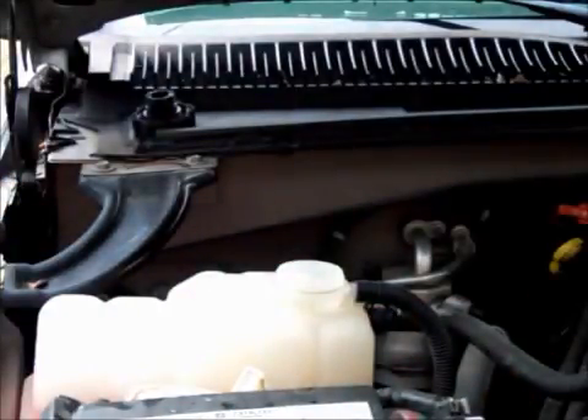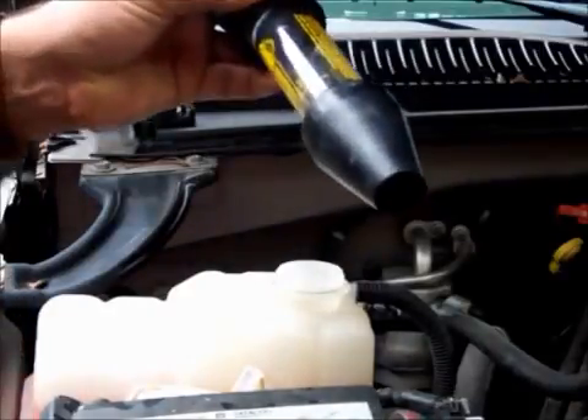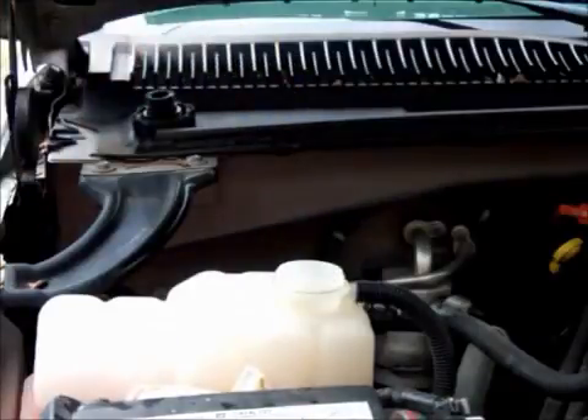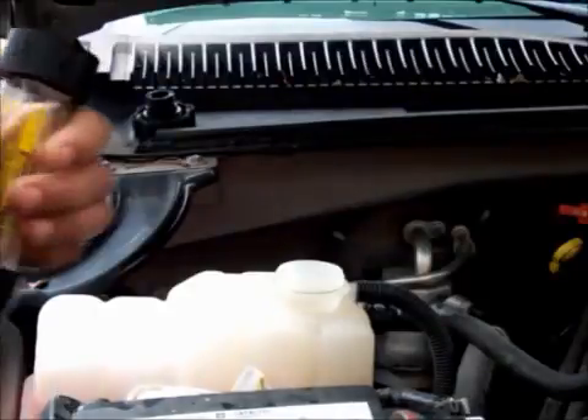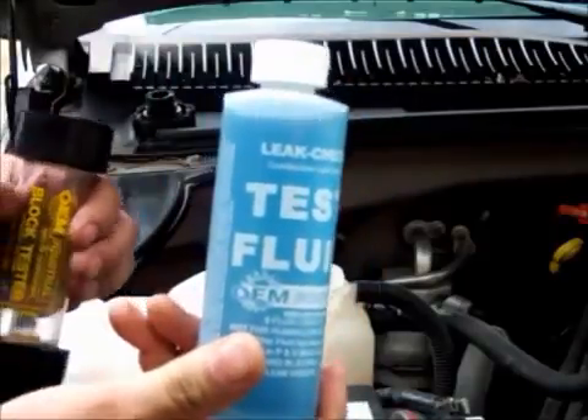So what you want to do is get yourself a block tester. These are inexpensive — this is a very inexpensive one here, about a $30 block tester. Some auto parts stores will also loan the tools to you. What you're going to do is use this test fluid, and you'll notice it's a blue color.